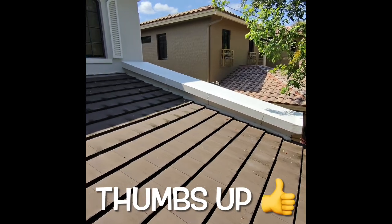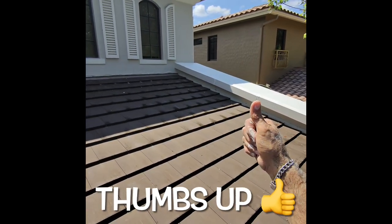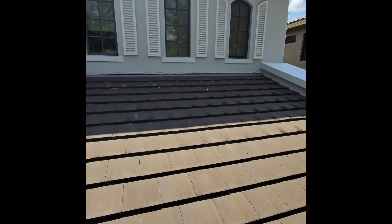This came out quite well — it looks really good and they're not going to have any more water problems. Like, subscribe, and ring that bell.